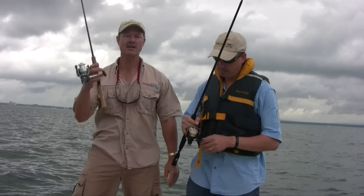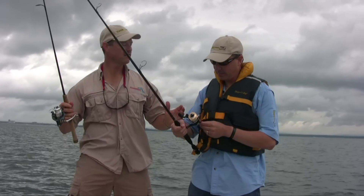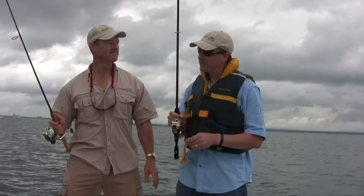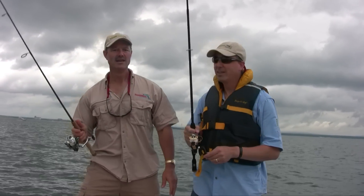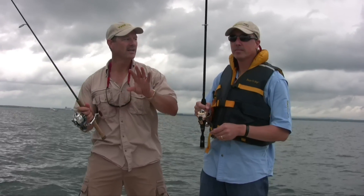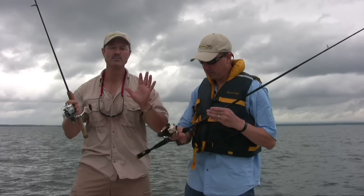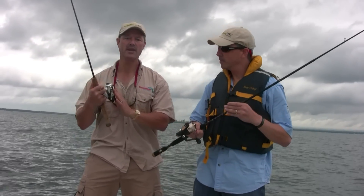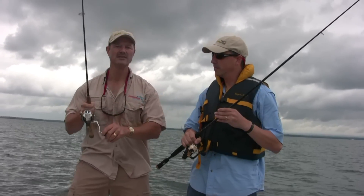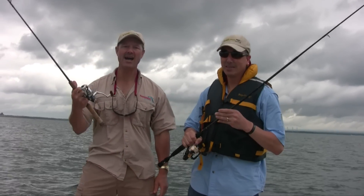The third thing we should talk about are ball bearings. You hear all this talk about ball bearings on a reel. I would say a minimum of five ball bearings — obviously the more the better. One to three ball bearings are entry-level reels. A five ball bearing reel is definitely a higher performing reel. This particular one happens to be 10, but once you get over five, it becomes hard to tell the difference between five, six, seven, or eight to ten. But it's definitely a higher performance reel.